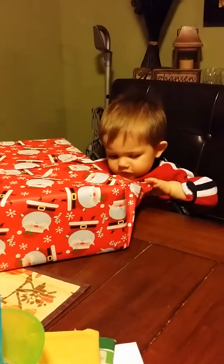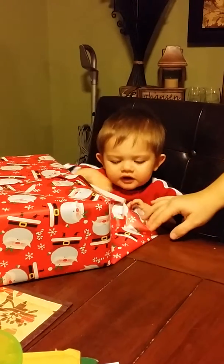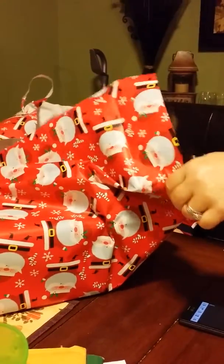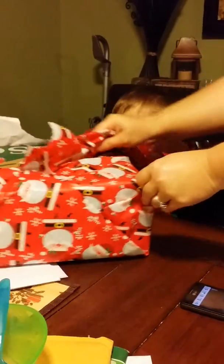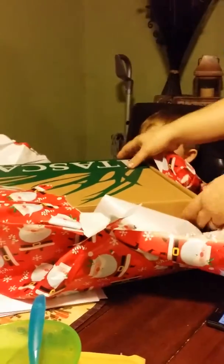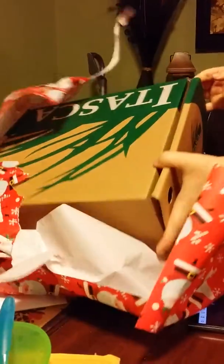What's in there? Is that Santa? What's in there? You have to rip the paper off. What's in here? What's in there?